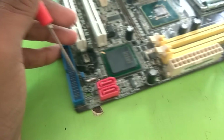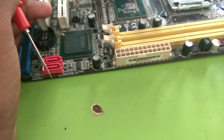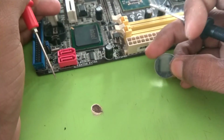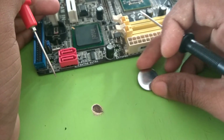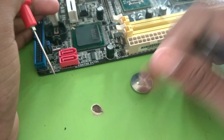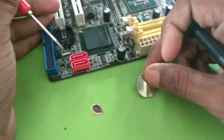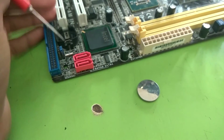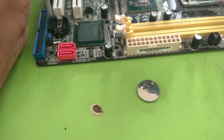But first, check whether our CMOS battery is discharged or okay. This is the CMOS battery — sometimes it gets discharged, so the problem also occurs. I hope you guys understand well. If you have any problem, please mention it in the comment box. Thank you so much.